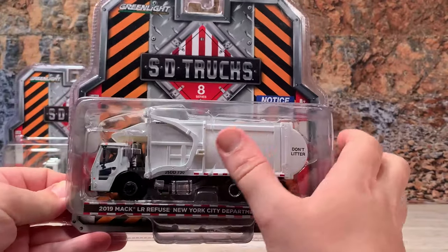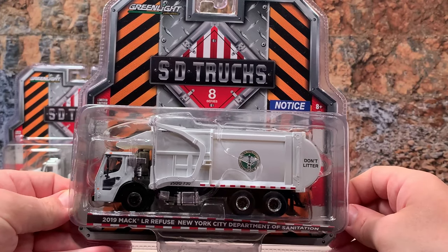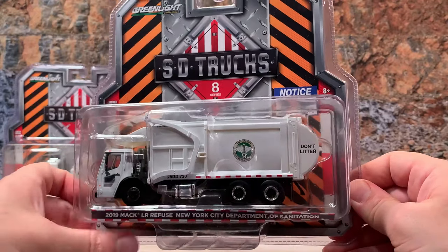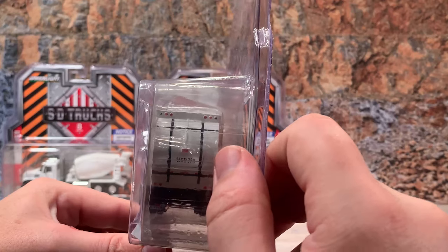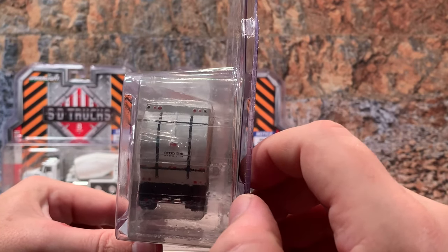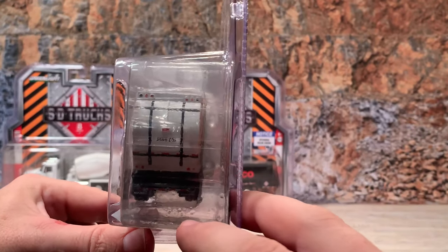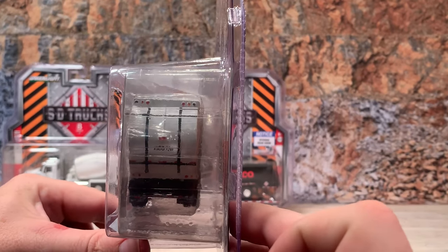The arms actually pivot down and pivot out so they could pick up a dumpster, if they actually made one to go with it. Turning it to the back, it's got the DOT striping, the truck number, brake lights, turn signals, backup lights, marker lights, and warning lights. It's got Mack-branded mud flaps and on the bumper you can see more DOT striping.